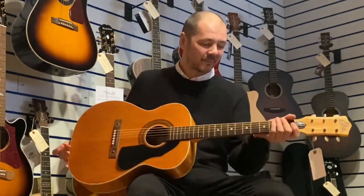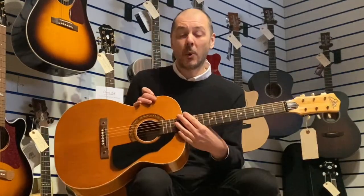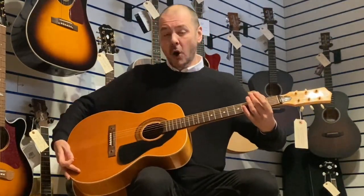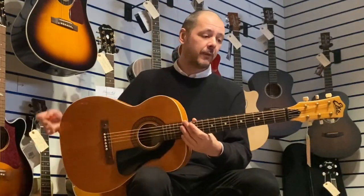Hello, I'm Kevett Rimmer's Music. I'm going to show you this used Echo Modelo today. It's second hand, as I've said, it's folk auditorium size. So it's still full size, but at the smaller end of full size. Ideal for taking away on holiday with you.